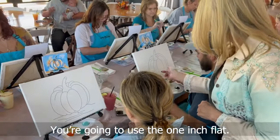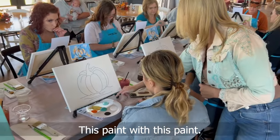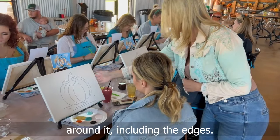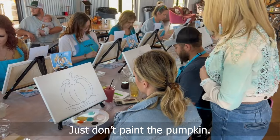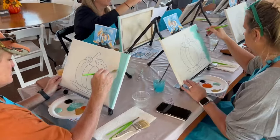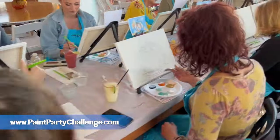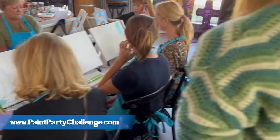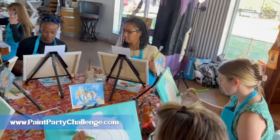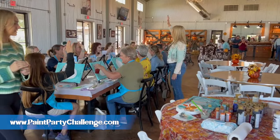You're going to use the one-inch flat brush and you're going to cover the entire canvas around it, including the edges. This one is unique because we have an actual wedding reception happening after this, so what I decided to do was give instructions at each table — and I tell them I'm going to circle them like sharks the whole time.